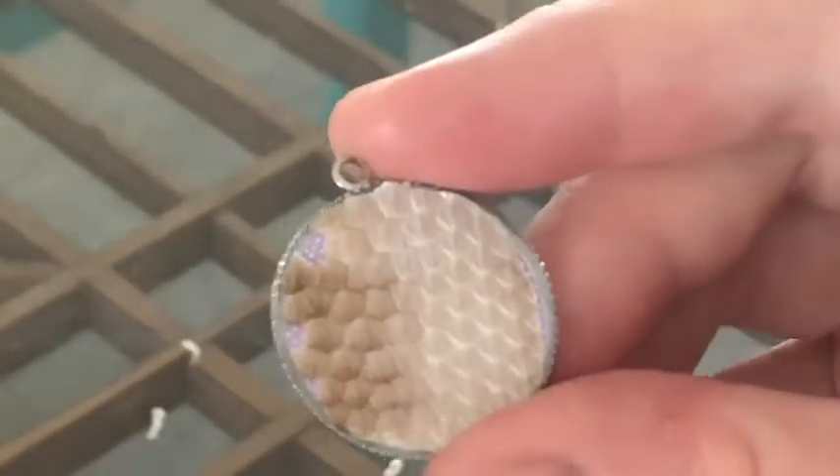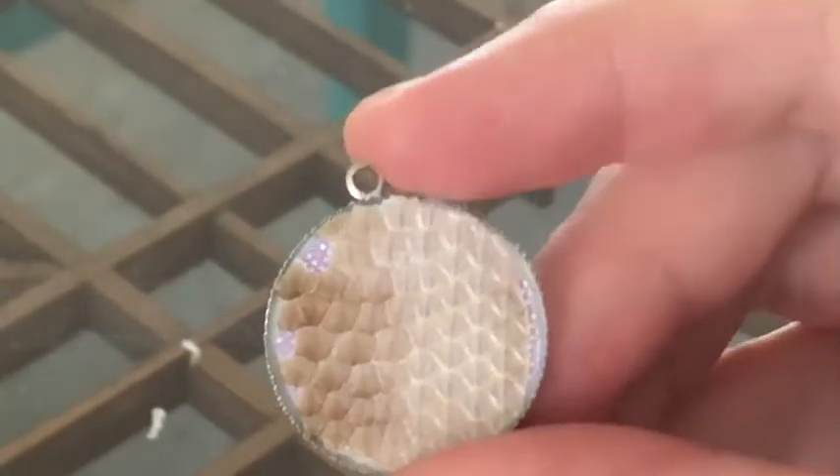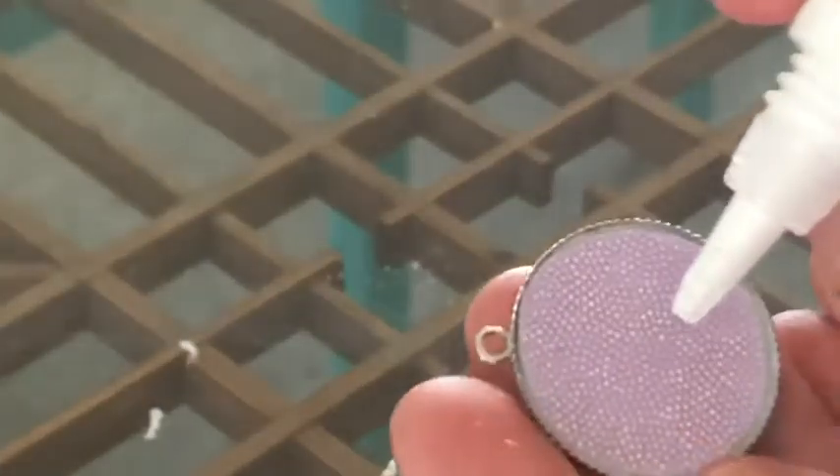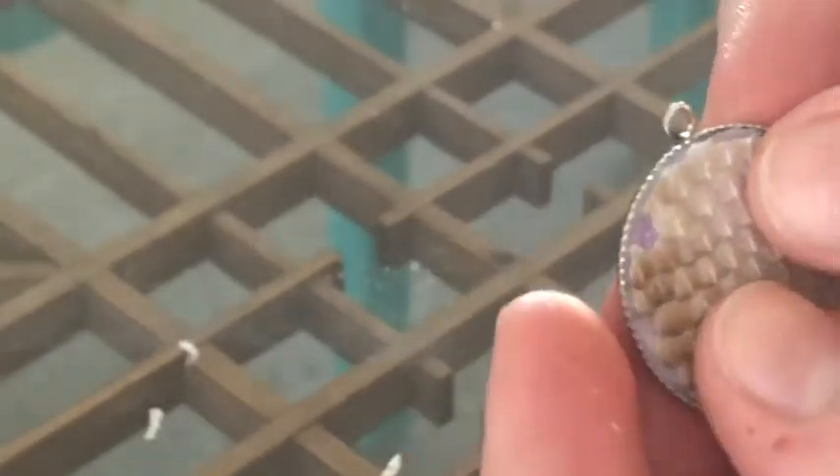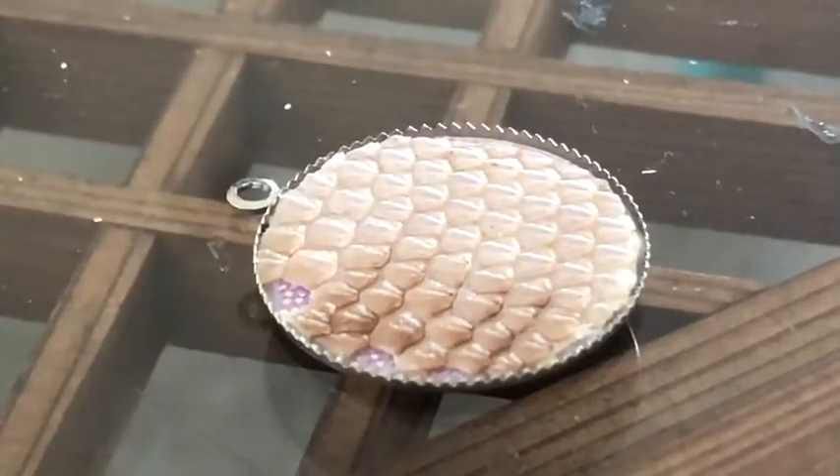Here I put my shed on top of the paper after it has fully dried, making sure it fits.